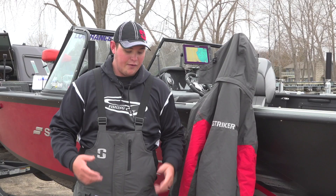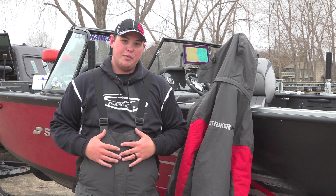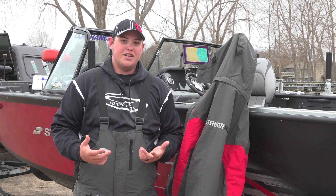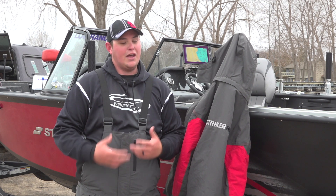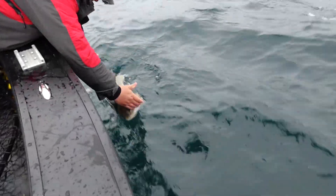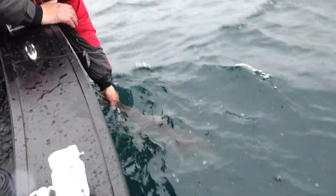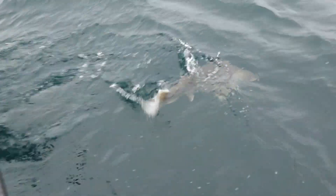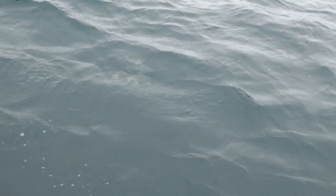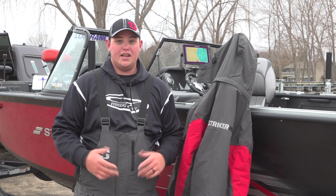Another really nice feature is the Sure Float technology built into both the jacket and the bibs. What Sure Float technology is, is a flotation device. Now it's not Coast Guard approved like a life jacket, but there is flotation in this suit. So if I were to fall out of the boat or break through the ice, I know I have flotation to help keep me up and keep me safe — which is a really nice thing to have when you're fishing in really cold conditions.